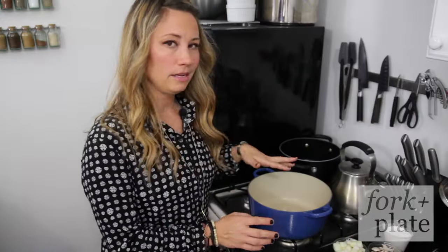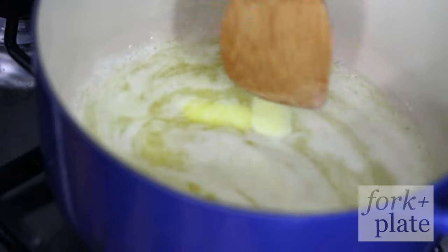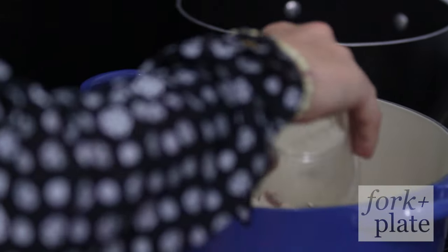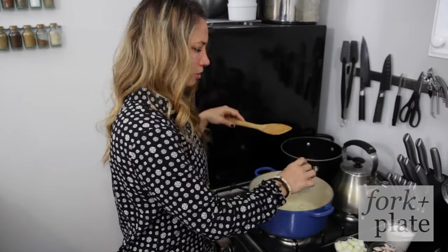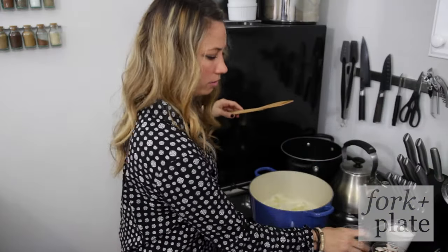Take your pan and put it on medium heat. Add some butter, put that in, and let that melt. Once your butter is all melted you're gonna add your onions, and then we're also gonna throw our mushrooms in here at this point. Make sure this is over medium heat because you don't want to brown them — you just want to cook them until they're translucent.